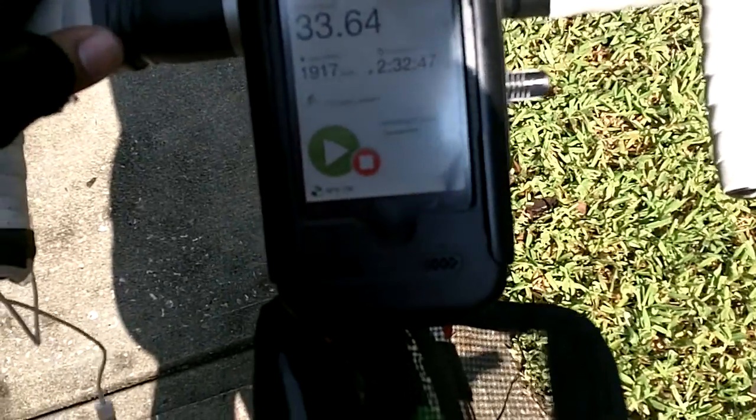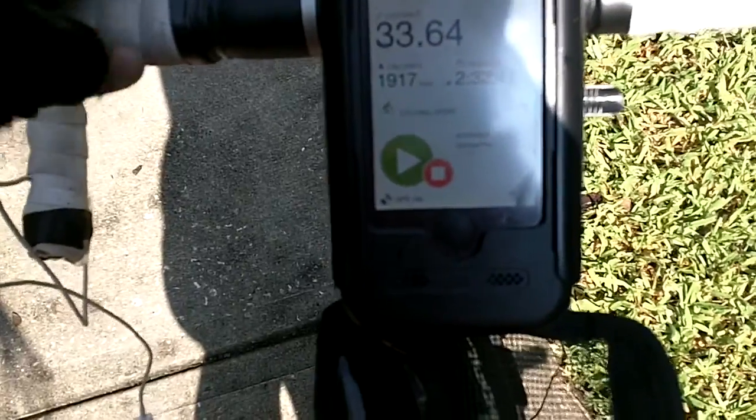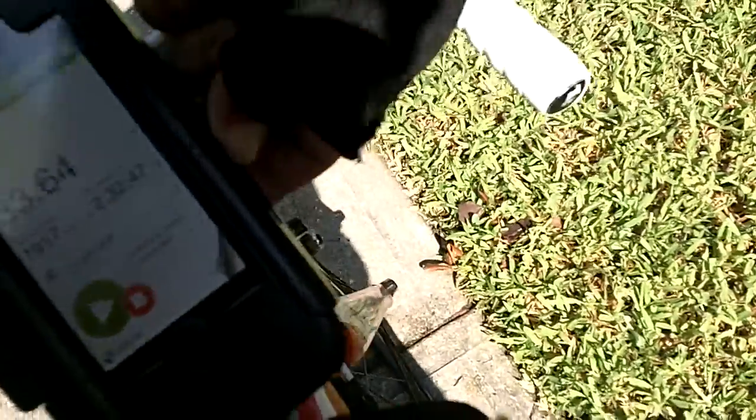With my old case, the part where you connected the iPhone was exposed to the water, so whenever it rained I had to unplug it because it was going to short. What I like about this case is that the part where you plug your phone in is actually inside of the case.